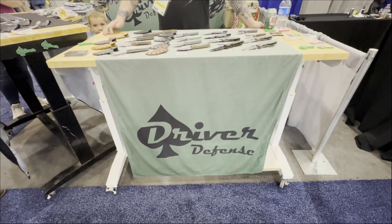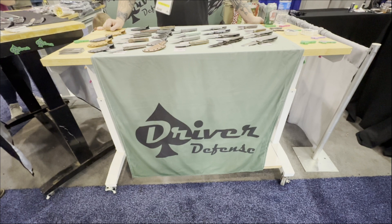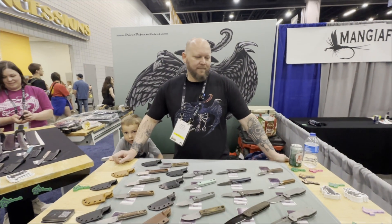Here we are at Blade Show 2024 at the booth of Driver Defense. Tell us about your knife.